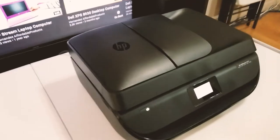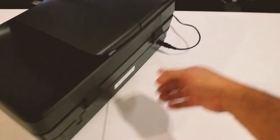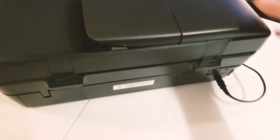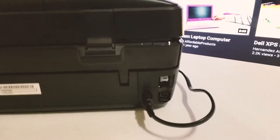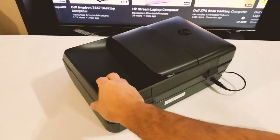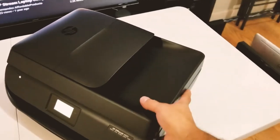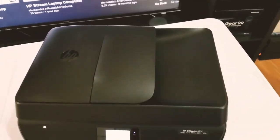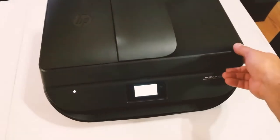Looking at the design and the connection options on the back, I like how clean it is back there. You'll see there's nothing other than your USB connection and your fax connection. It does not offer any ethernet connection, but it does offer a wireless connection option, so it's clean in the back as well.